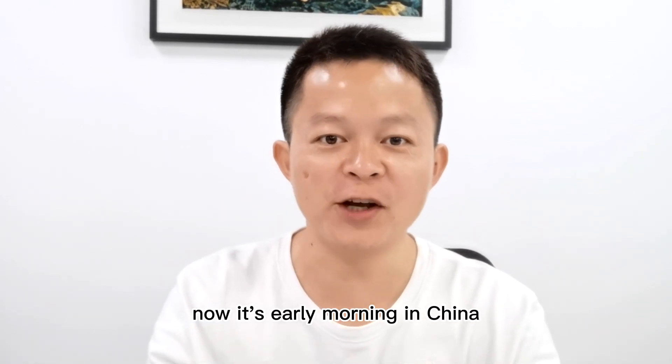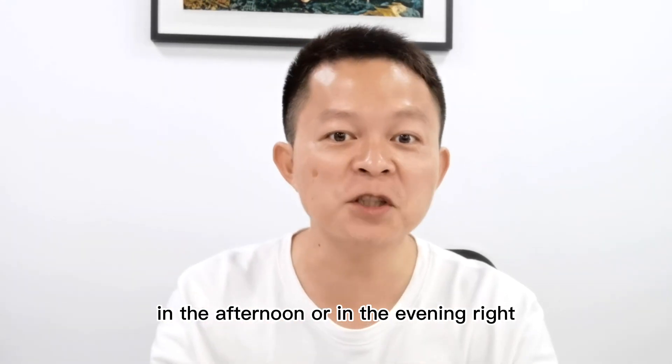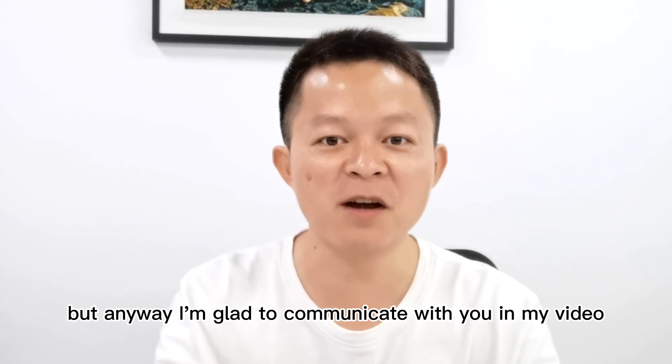Hi everyone, long time no see. Now it's early morning in China, but in your country maybe it's in the morning, in the afternoon, or in the evening. Anyway, I'm glad to communicate with you in my video.